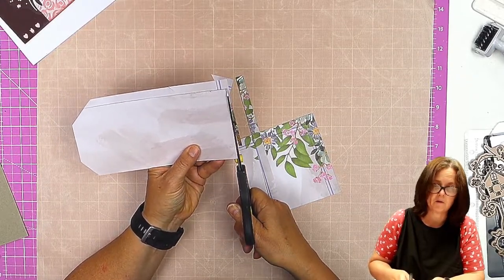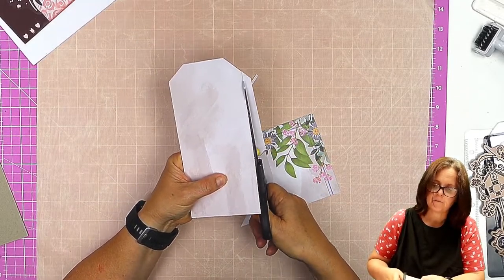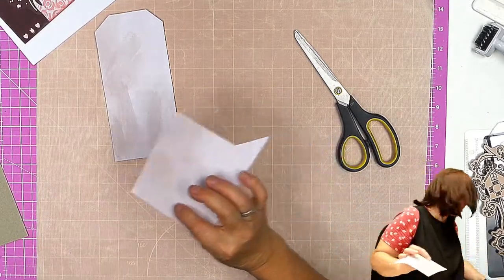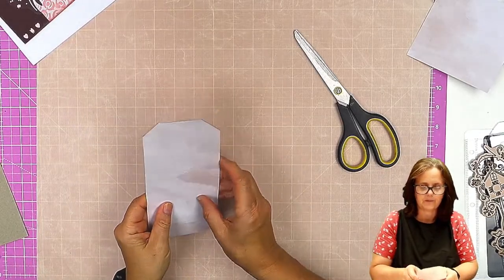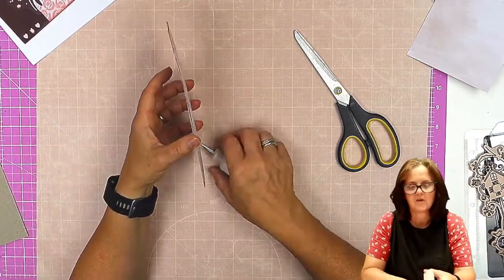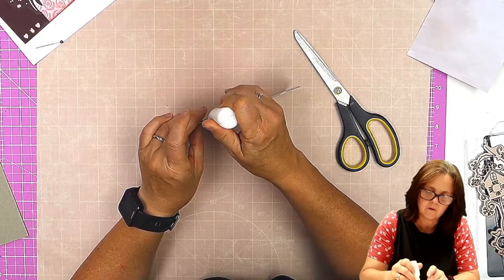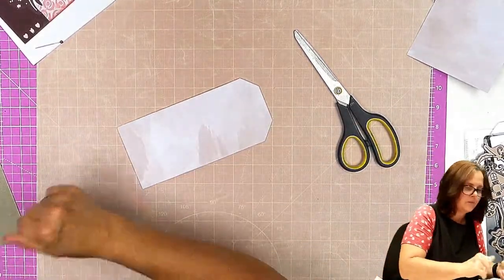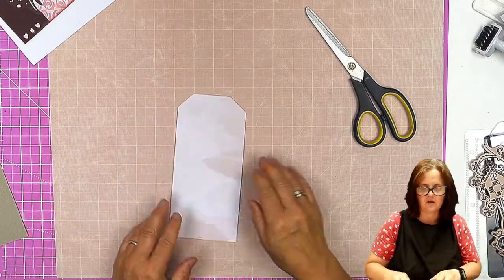We're going to do some inking, including inking the edges so that we don't see the greyboard — it will be covered or disguised with some ink. I'm using some Distress Oxide to just add a little bit more interest to my tag. I'm going to decide which way around I want it.